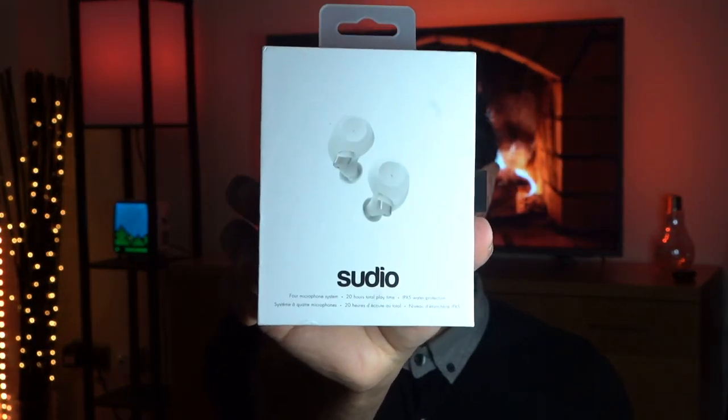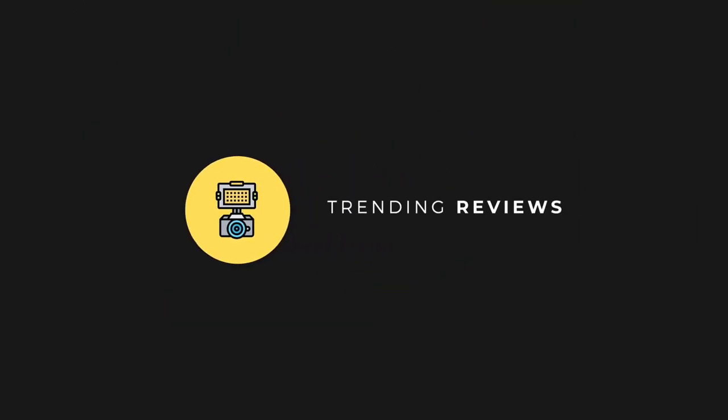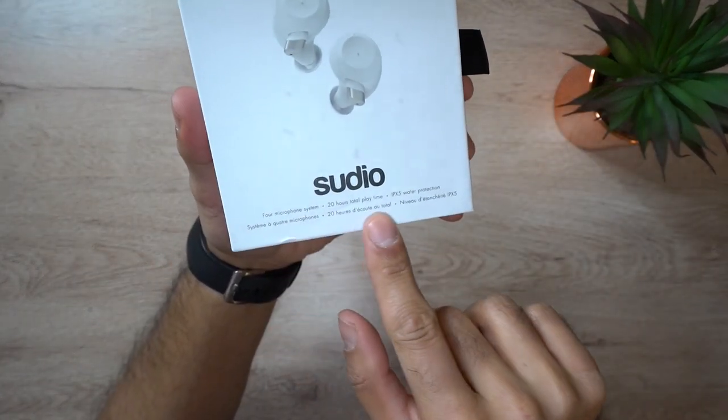Hey, what's up guys, welcome to Trending Reviews. These are the Sudio Femme premium Swedish quality designed true wireless headphones. Today I'm going to give you an unboxing of these headphones, an overview of the specs, and a total review of how they sound. This comes in at $139 from the Sudio website — I'll have all the information linked down below. So let's just get straight into it.